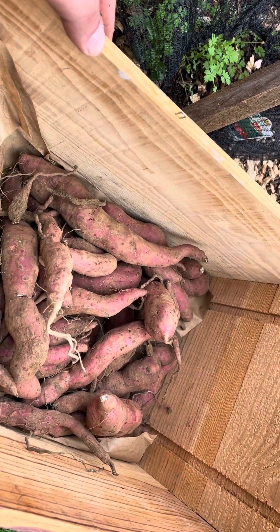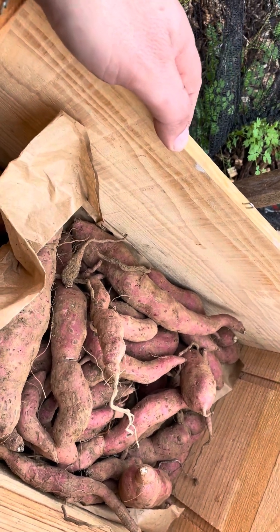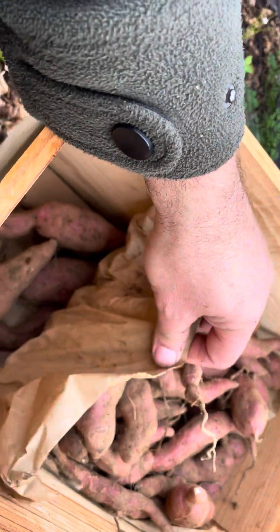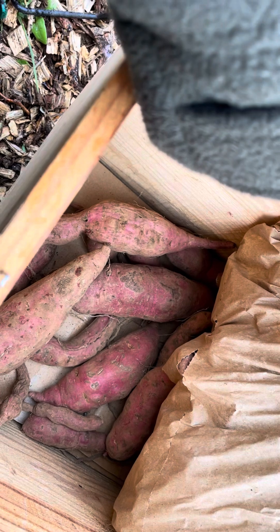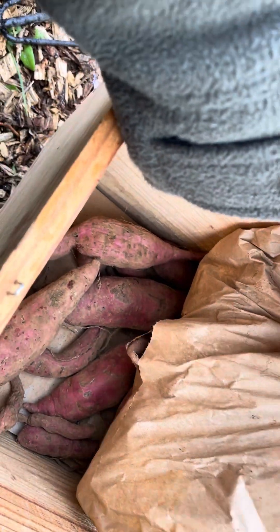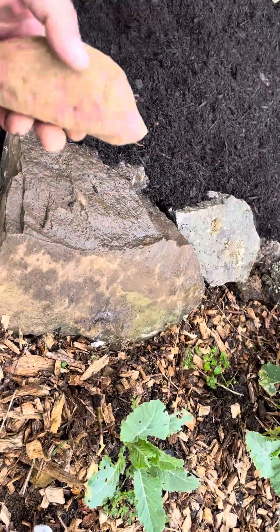Kia ora whanau, how's it going? Here are my tubular of kumura that I stored over winter. And underneath I set aside some that I'm going to plant out — some bigger ones to plant out on my tapapa. So we're taking these, stored them in a box with cardboard and newspaper, and then what I'll do is I'll plant these in here.